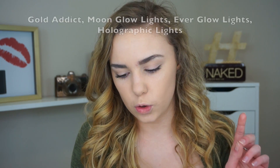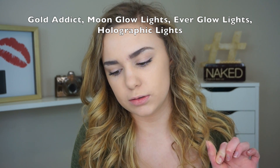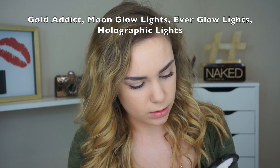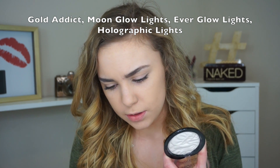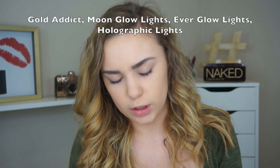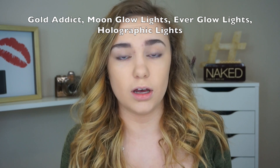I am super excited to show you guys these because I really do like these. So I think we should just hop right in and get started. There are actually four different ones. There is one in Gold Addict Moon Glow Lights, which is kind of like this one but I think it's a little bit more pearly. Then they have Everglow Lights, which is a little more of a neutrally white. The Moon Glow is really pink, and then they have the Holographic. They retail for $6. And I think they have one other kind of highlight called the Vivid Baked Highlighters — I have not tried those.